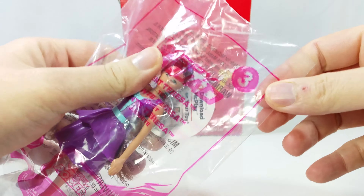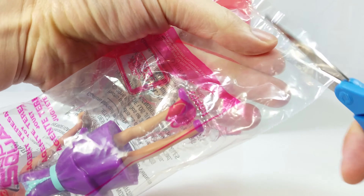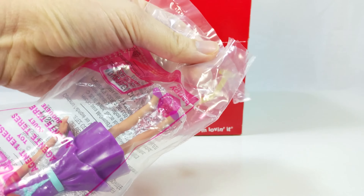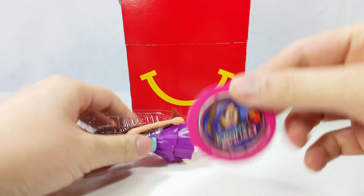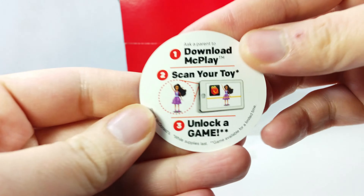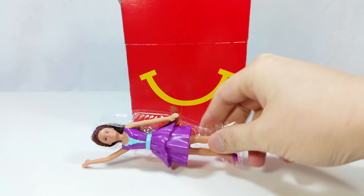This is Agent Teresa. This is number three in the series. Let's get this opened. We got a disc with Agent Teresa on it. Scan your toy.